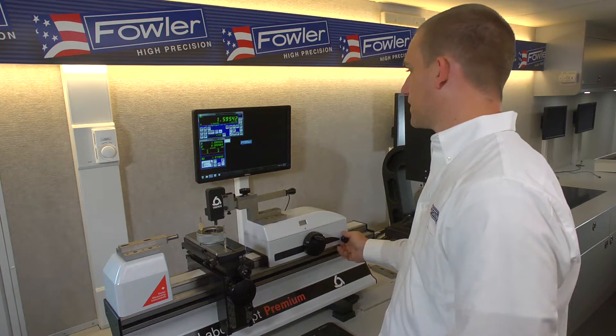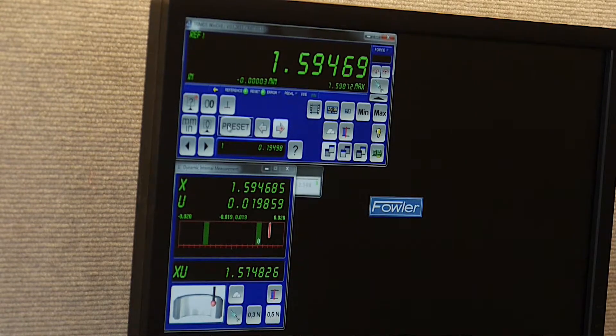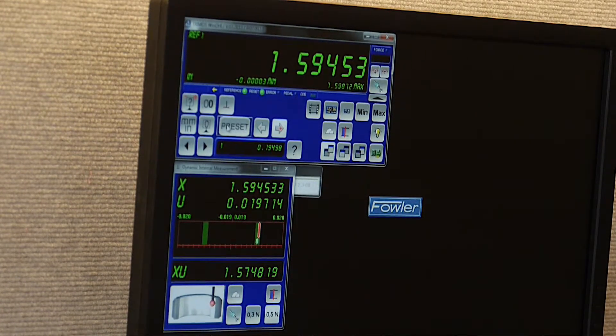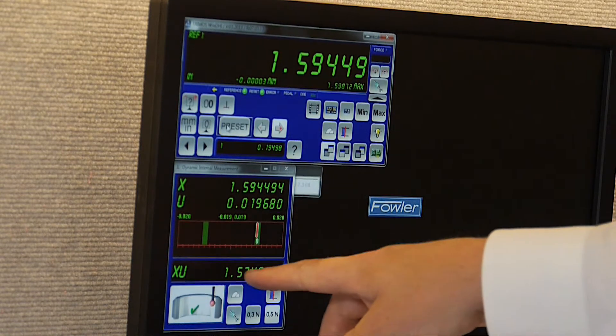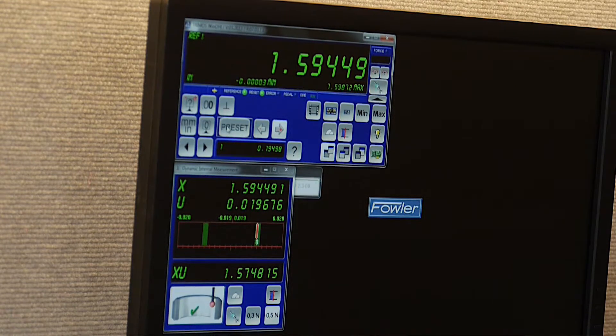Lock that and dial in the fine adjust to the right point. Now our XU reads out to very nearly the size of the reference ring.